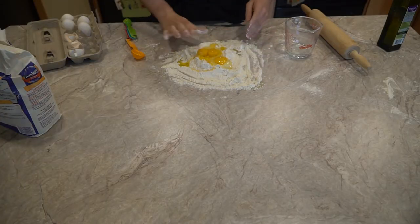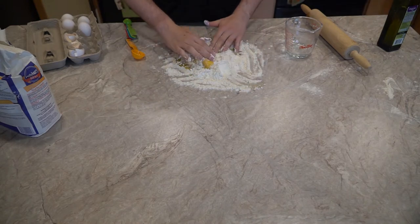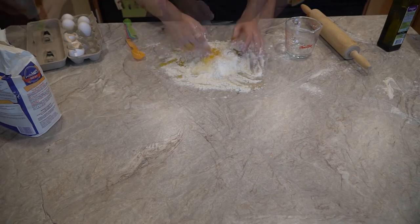The more you know. I also forgot the teaspoon of salt, so had to add it while trying to combine everything. Struggle bussin'.